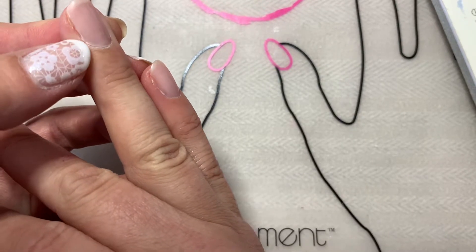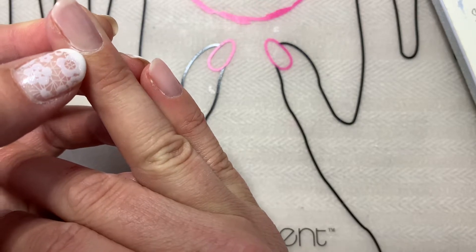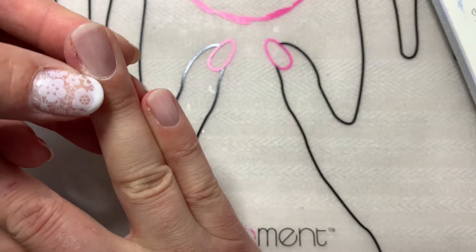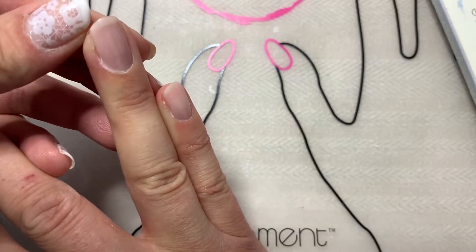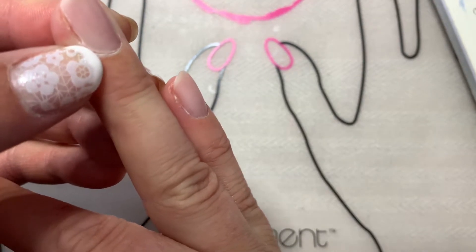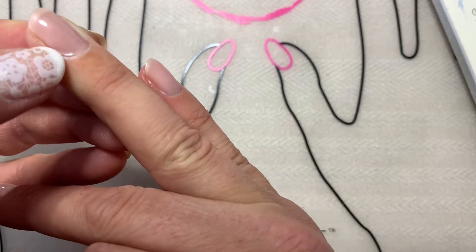It's not super badly pooled, but I wanted to show you how even a minimum amount of polish, if you allow it to pool at your cuticle, can cause lifting. You can see here how I touched my skin with this polish and didn't clean that up before I cured. Over the last couple days, you can see — I'll pull back my skin here — where this would start to peel up or catch on your hair when you're washing.